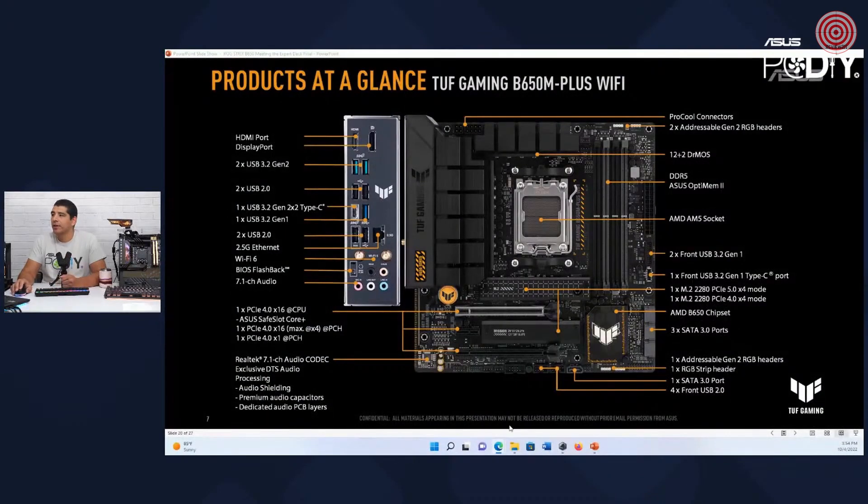We're just going to shrink things down, going over to micro ATX. You still have pretty much almost the same type of IO configuration — two, four, six, and then eight — so you've got eight USB ports on here.